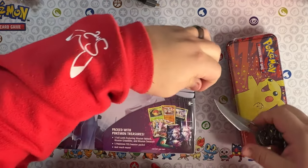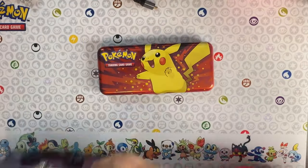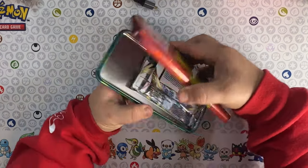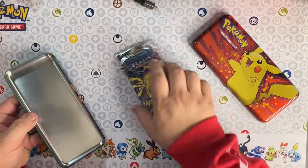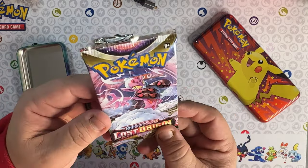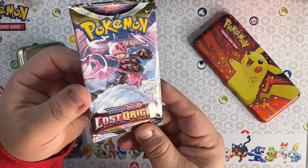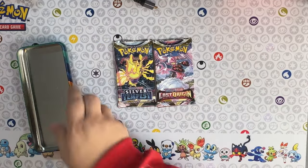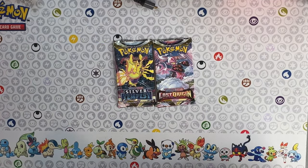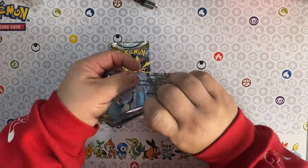Let me go ahead and cut this open. Alright, here we go - let's open up the pencil box first. In the pencil box we have a Silver Tempest and a Lost Origin pack. I will say the Lost Origin pack - the picture of it kind of looks a little fuzzy, but other than that two amazing packs from the Sword and Shield era. Let's go ahead and open up the Lost Origin pack first.